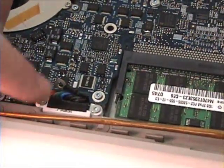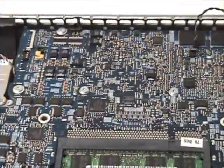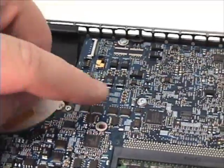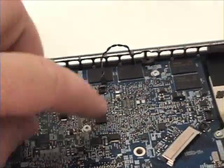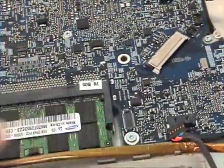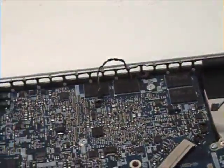The two 7.6mm screws are located here at the battery connector. The seven 6.5mm screws are located here, here, here, here, here, and here.